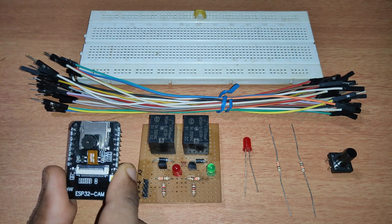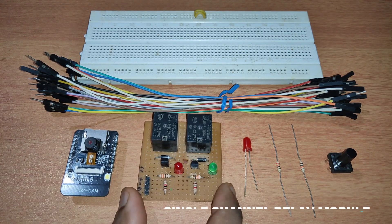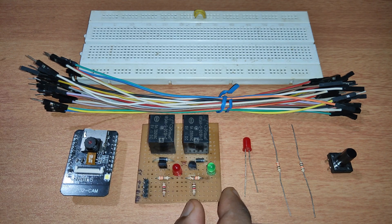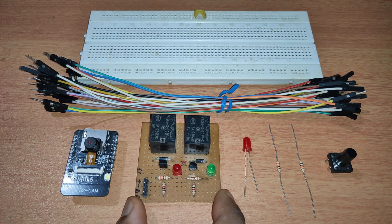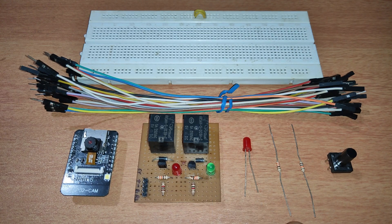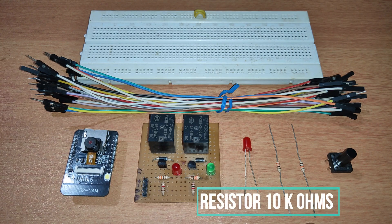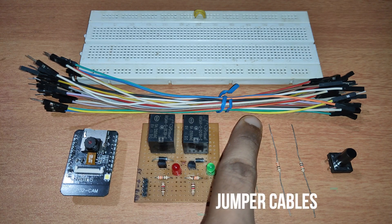For building this project we need an ESP32 cam module, one single-channel relay module — here I'm using a two-channel relay module since I don't have a single channel, just to demonstrate. We also need one LED of any color, one 330-ohm resistor, one 10-kilohm resistor, one push button switch, and some jumper cables.